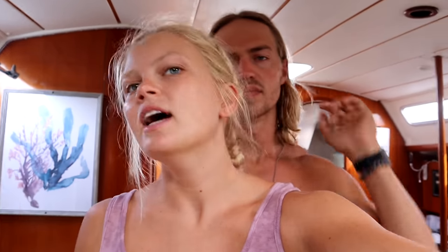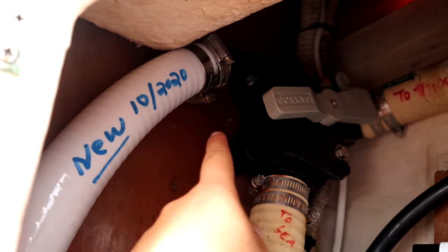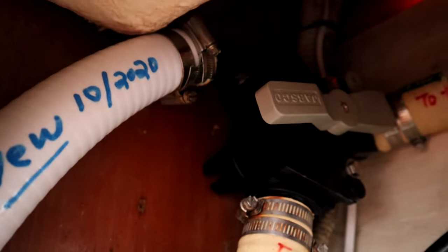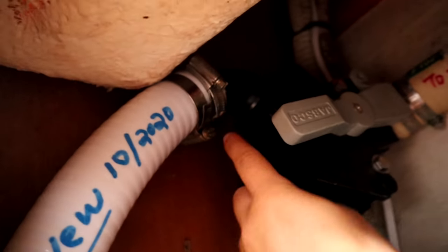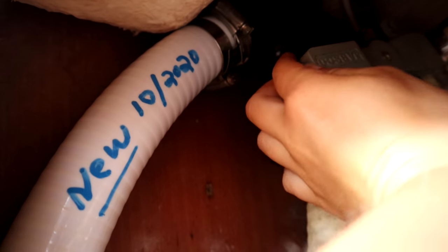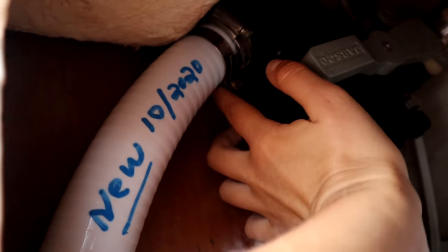Since I'm the water girl, I get to deal with the toilets too. We have a leak in one of our pipes and I'm going to attempt to fix it. This is what's leaking — I don't even want to flush it because I don't want nasty water spraying out, but it is leaking at the top of where this hose is connected.